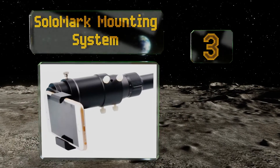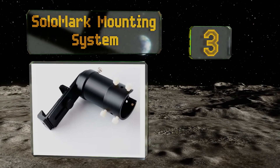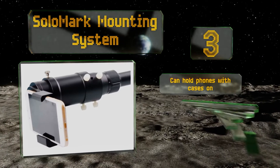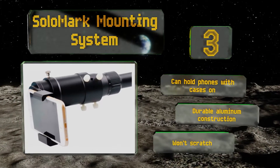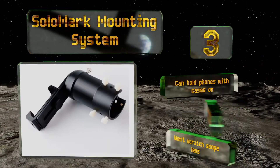Coming in at number three on our list, the Solo Mark mounting system fits over your existing scope, letting you use your phone to capture whatever it is you're looking at. You can even use the larger screen to zero in on your target if you like. It's not for sharpshooters but hobbyists may find it fun. It can hold phones with cases on and is a durable aluminum construction, plus it won't scratch your scope lens.